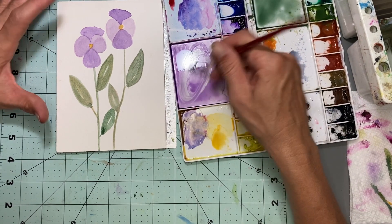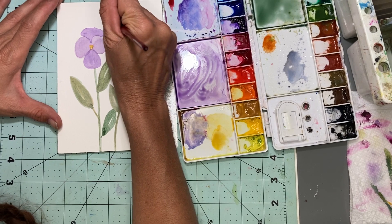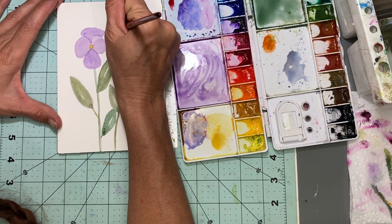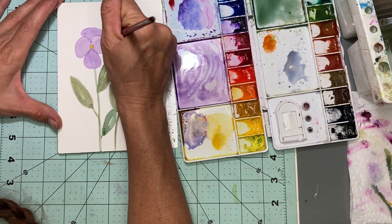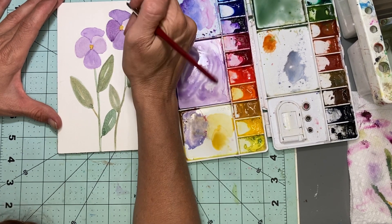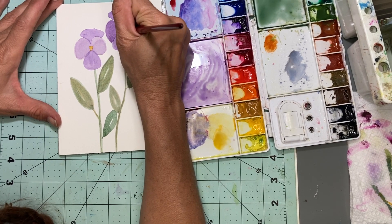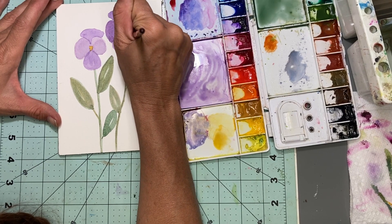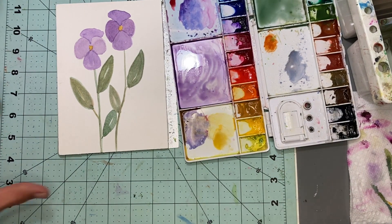Now I'm going to go ahead and make this a little bit darker, going over it again, because the flowers in my garden are more of a darker shade of purple. I love how these are turning out — they're not perfect, but they're just very loose. I think that one needed to be darker.